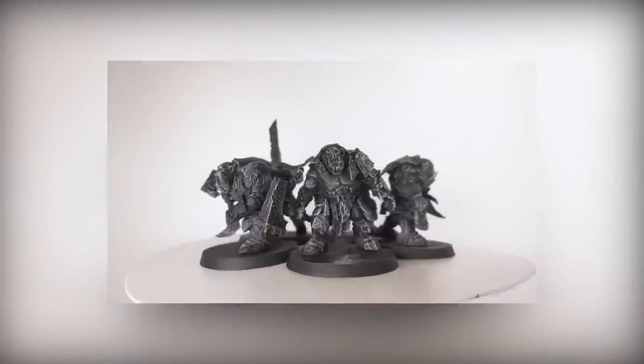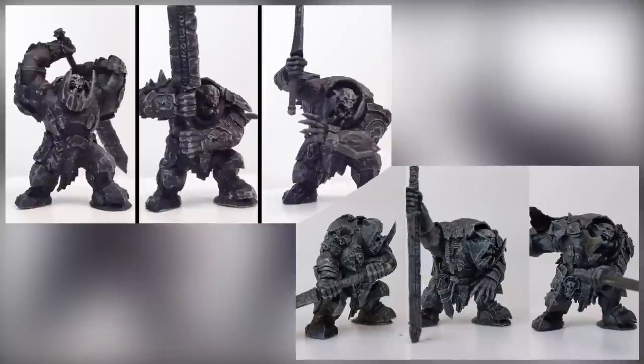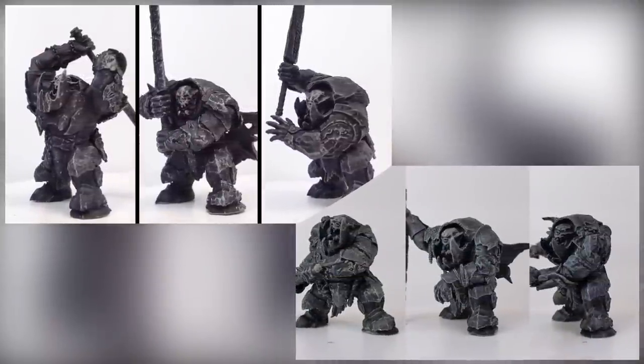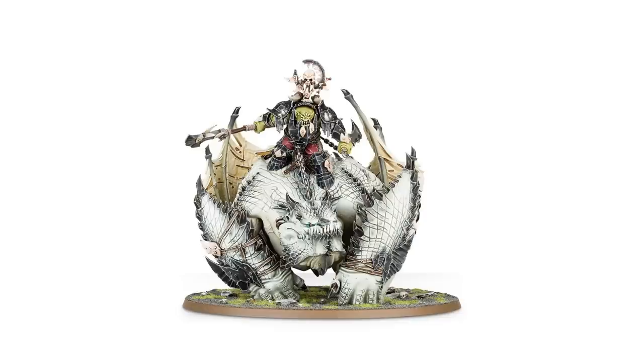First, I made five brutes, then a megaboss, then six more megabosses, and now the final piece — the culmination of my Stormcast Armored Iron Jaws — a Maw Crusher.